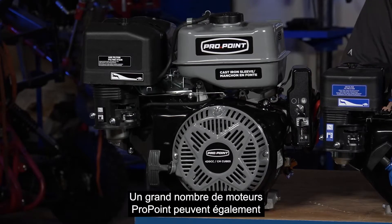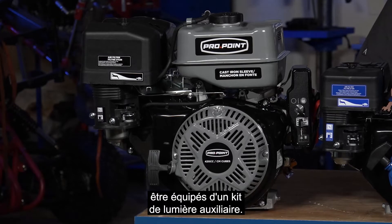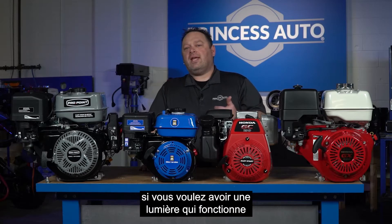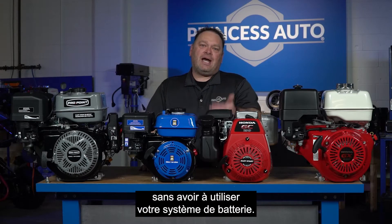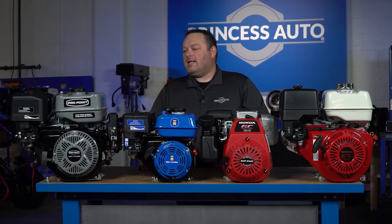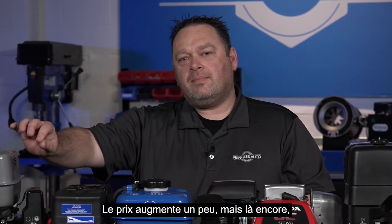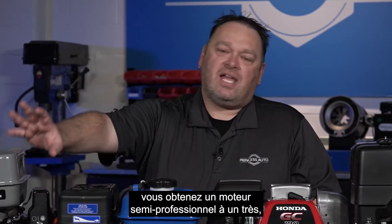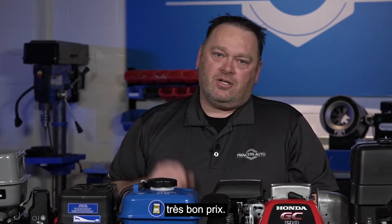Quite a few of the Pro Point engines also have the ability to add an auxiliary light kit, which is a great option if you want to have a light running without having to use your battery system. You do go up a little in money, but you're getting more of a semi-professional engine at a really good price.